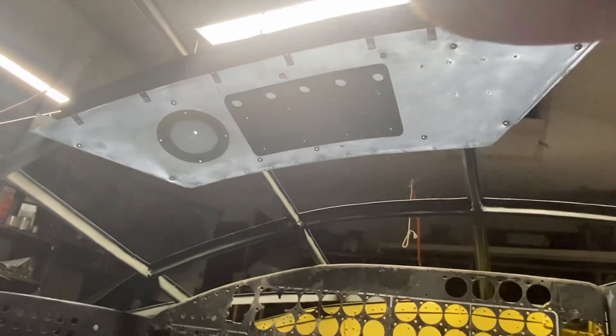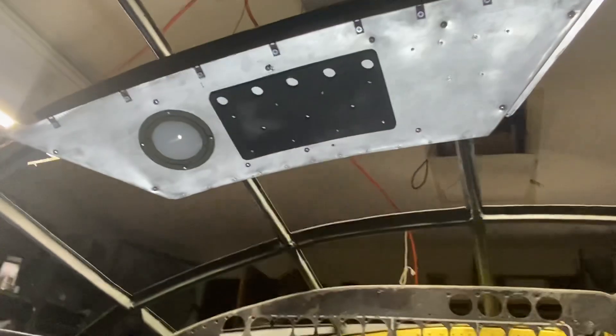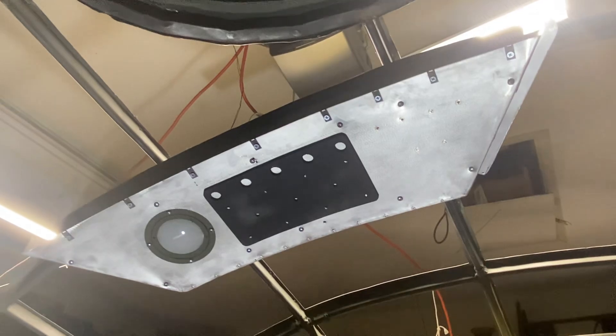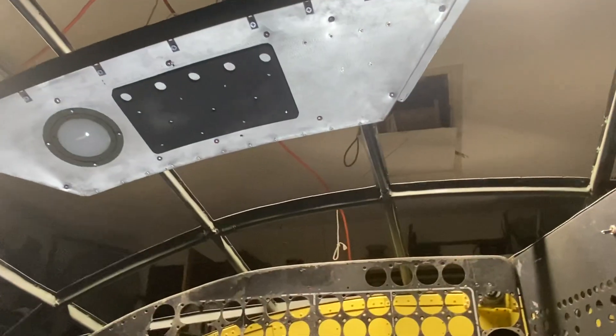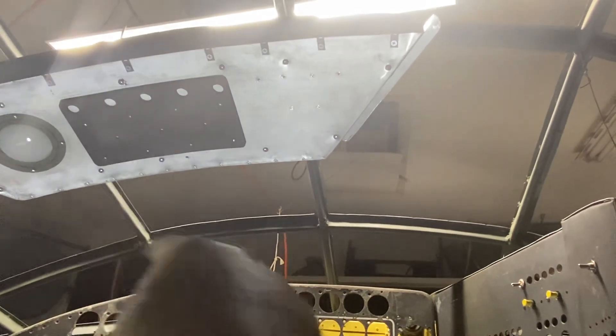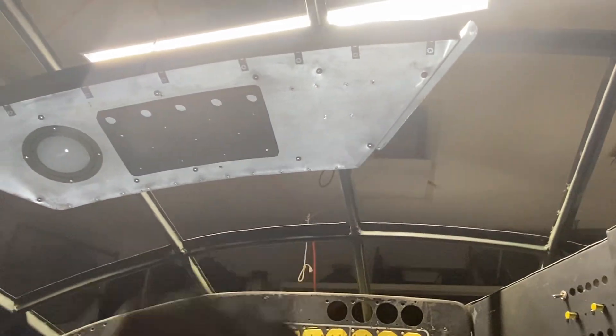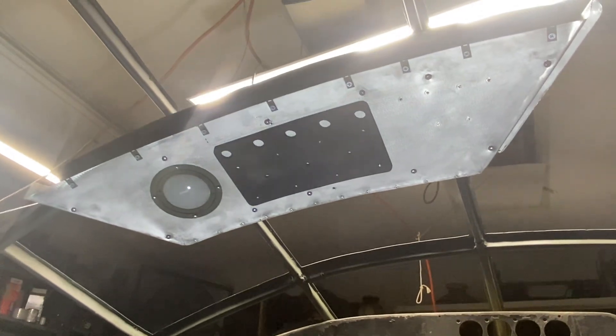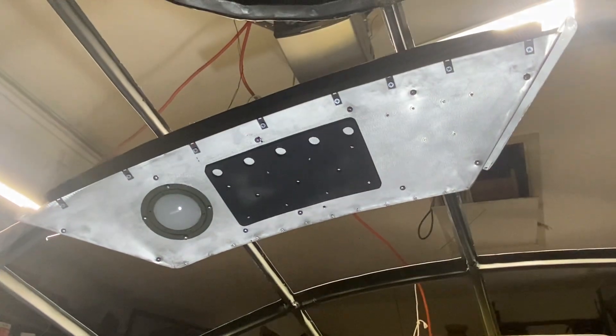We'll see if I want to do some resin work sometime soon, and we'll get up there and get all those knobs made and everything. Tomorrow I'm going to build the aforementioned panel that goes between that frame and that frame, and get that out of the way. I'll see y'all next time.